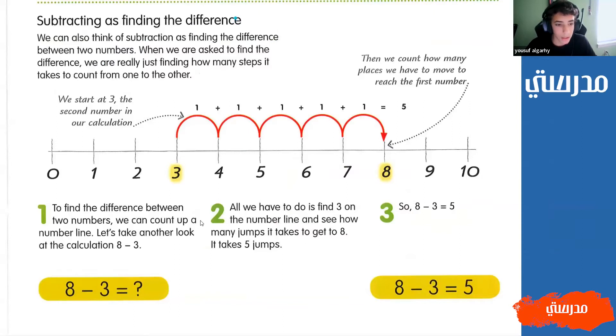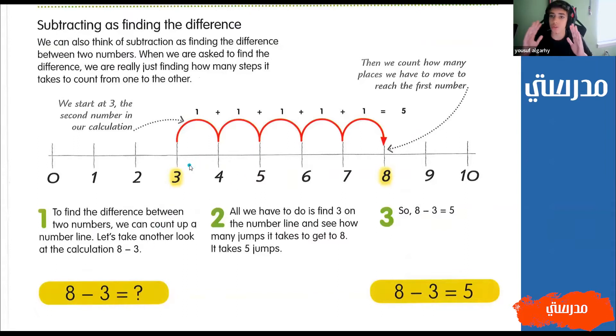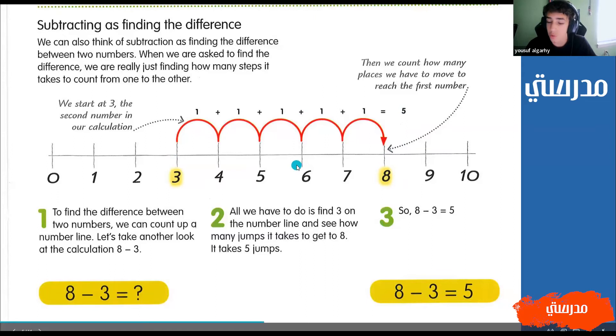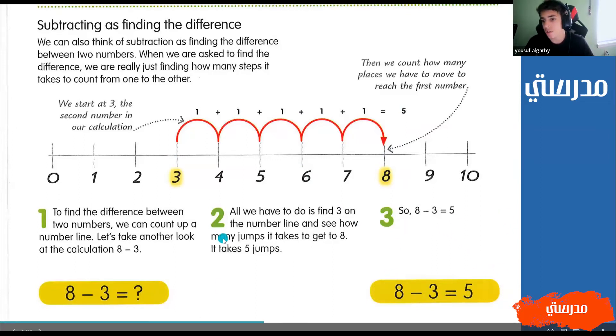Subtracting is finding the difference. Here we have eight minus three, but now we want to find the difference between those two numbers. We don't want to know the answer straight away - this will still tell us the answer, but we're going to do it in a different way. So we go to three and we're just going to keep jumping until we reach eight. So we're going to jump one, two, three, four, five. After five jumps, we reach the number eight. So the difference between eight and three is five, and that's the same thing as eight minus three equals five - just another way of doing it, using addition.